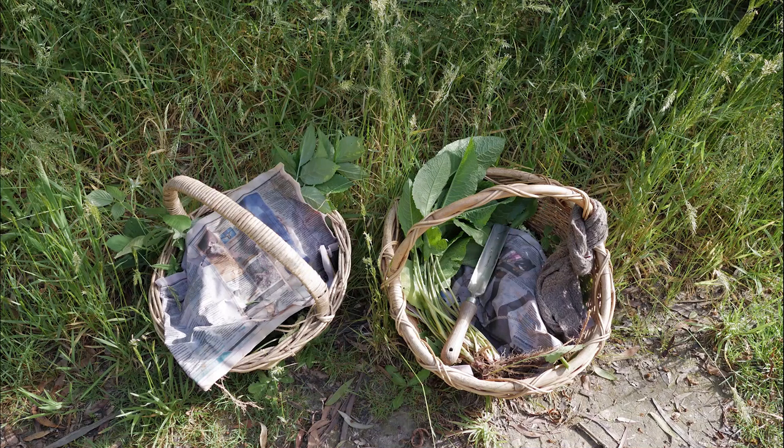It's got a beautiful white flower and a very dark black berry. It's an incredible antioxidant with vitamin C. You can make medicinal preparations like cough syrups and cold syrups for sore throats.